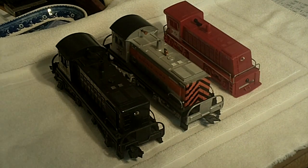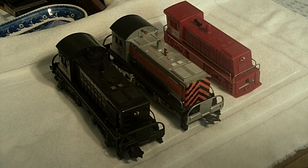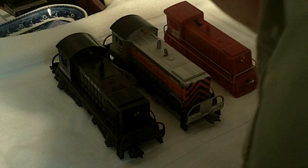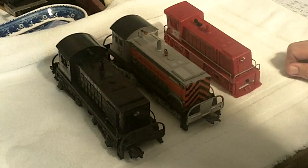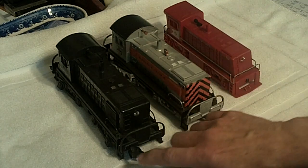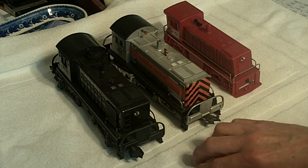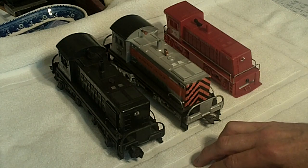I'm going to make this short film to let people know the differences and also how these Marx switchers work. I've got a few friends who are just entering the hobby and really have no idea what these are.